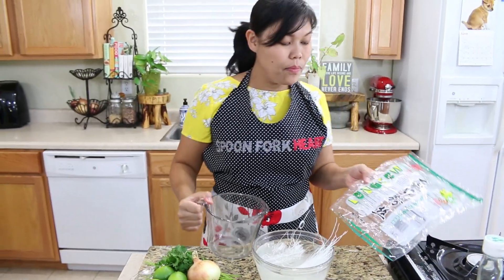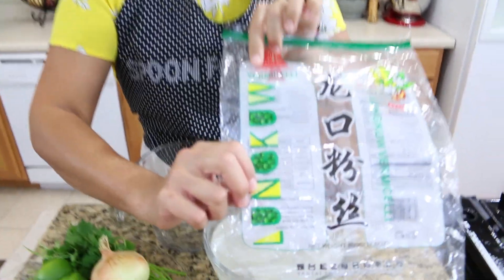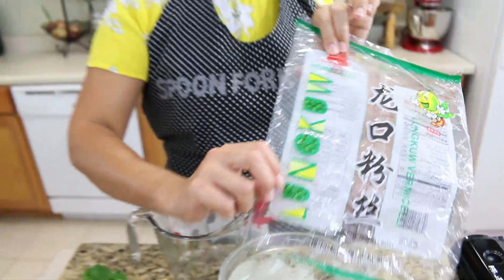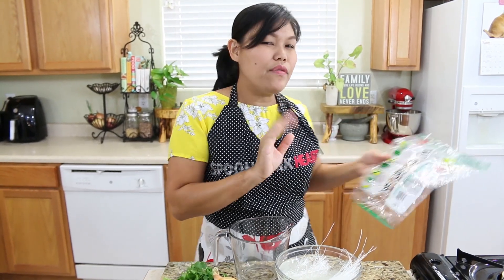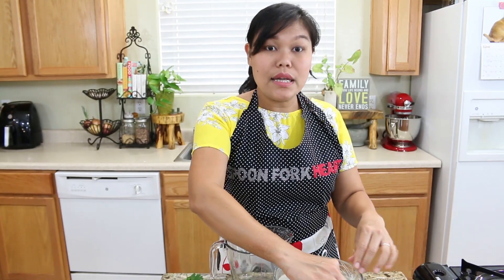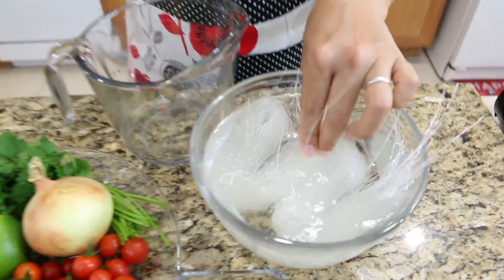I'll show you the packet I used — they might call it a vermicelli noodle, but they're made from mung bean and the color is clear, so you have to look carefully. Now I'm going to let the noodle soak for 15 minutes so the glass noodle comes out soft and clear.